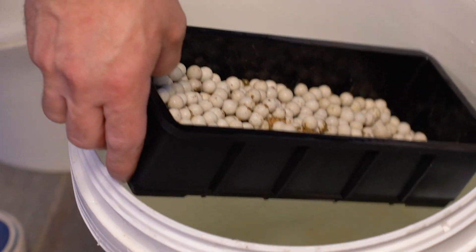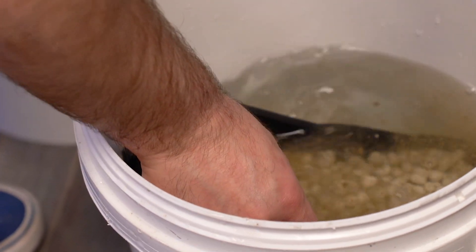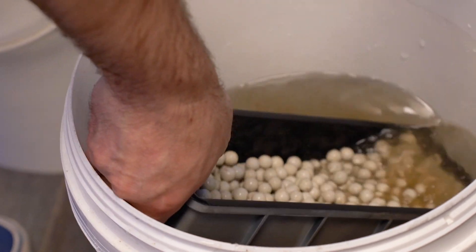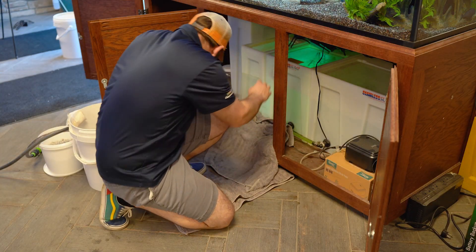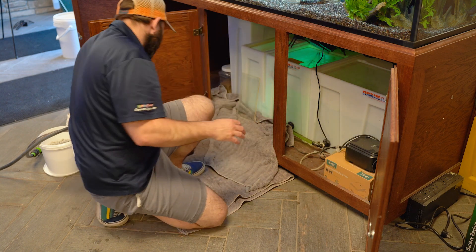Then, continue using the aquarium water to rinse the remaining baskets. This cleans the biomedia while allowing some beneficial bacteria to stick around. When you're done rinsing each basket, place them back in the baffle tub, going from top to bottom so that the oldest biomedia basket will end up on the top of the stack.